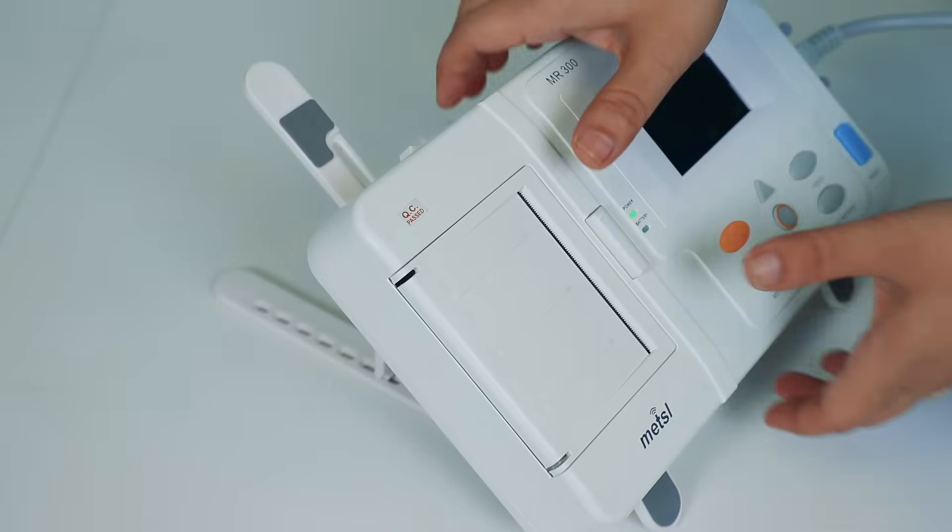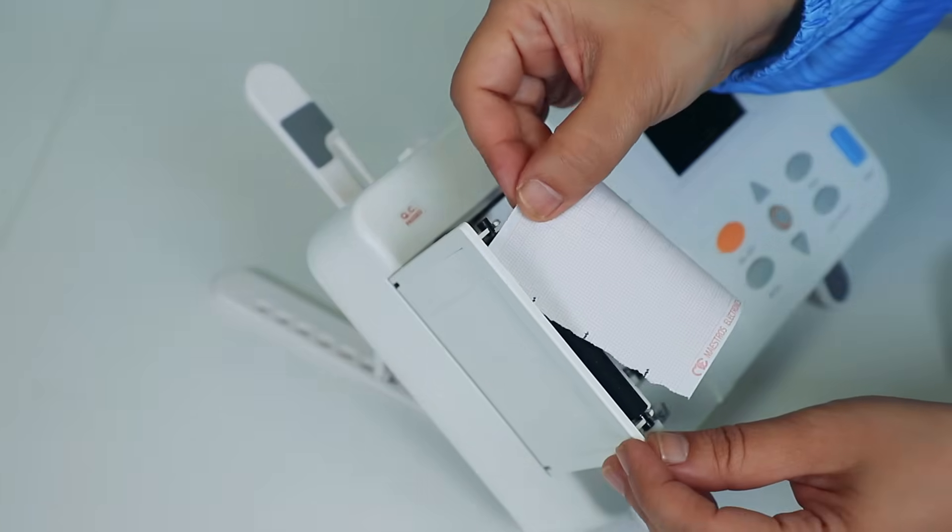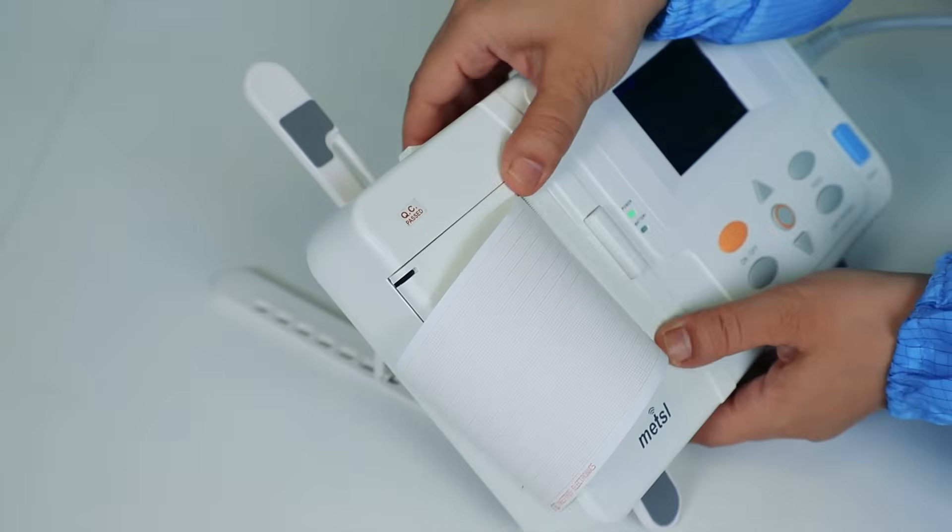Inserting the thermal paper roll is a simple, quick process. Just open the compartment, drop in the new roll, and close the lid. You're now ready for continuous operation.